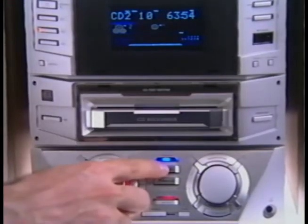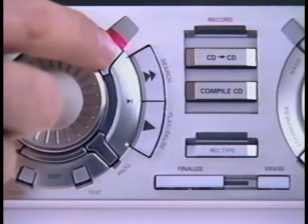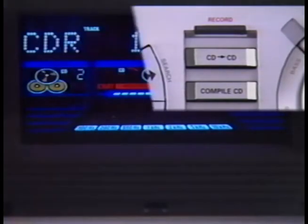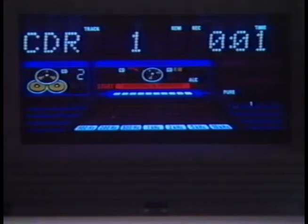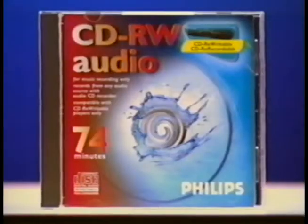If you want to quickly record an entire CD at double speed, first hit the button for the CD you want to copy — CD 1, CD 2, or CD 3. Then press the CD to CD button. The light will ask you to verify your selection. Push Yes and then sit back and watch the time on the display countdown. Your CD is being recorded and automatically finalized. When the recording indicator turns off, you know it's done and your new CD is ready to play on virtually any CD player.